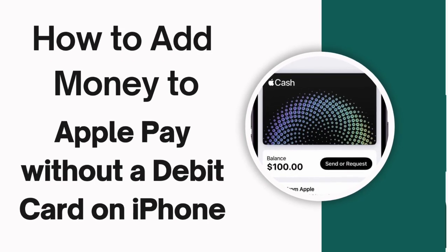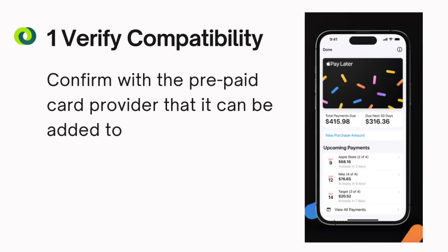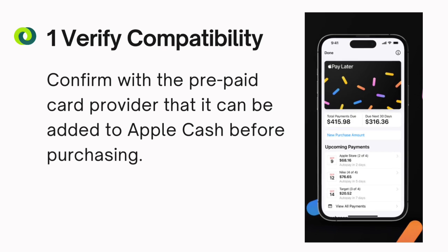How to add money to Apple Pay without a debit card on iPhone. Step 1: Verify compatibility. Confirm with the prepaid card provider that it can be added to Apple Cash before purchasing.